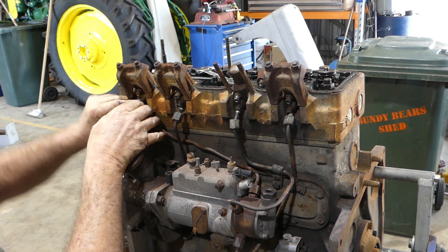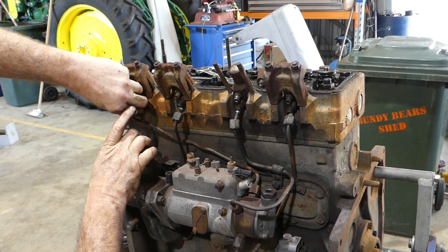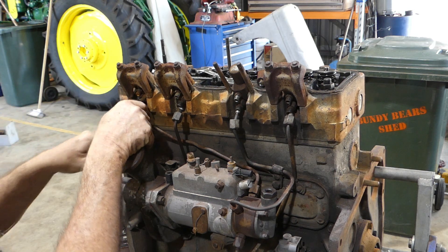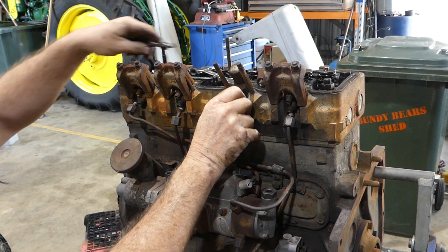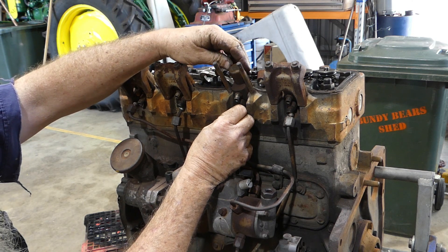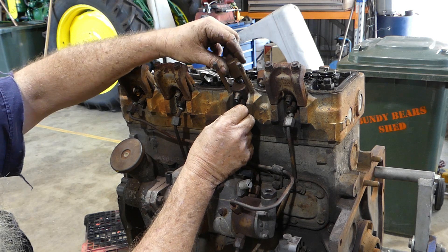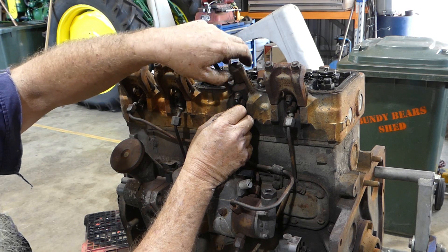Injector nuts are 5/8. Okay, they're all free. Is this injector free? Look, the cap's loose — that's not what you want. The adjustment's on here and it's locked in place. I wouldn't mind betting that was leaking.